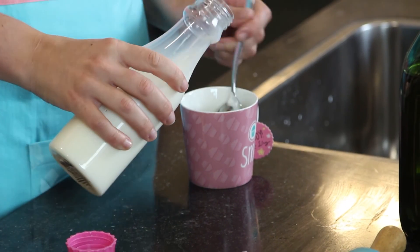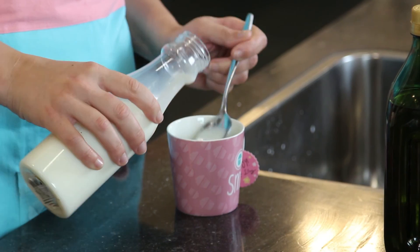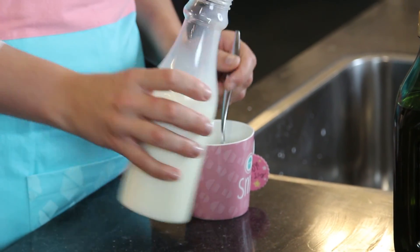Then you put in four tablespoons of milk. One, two, three and four.